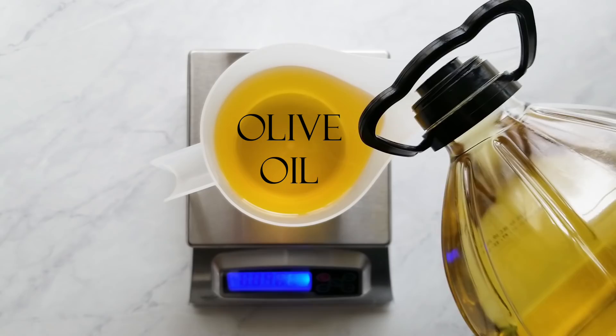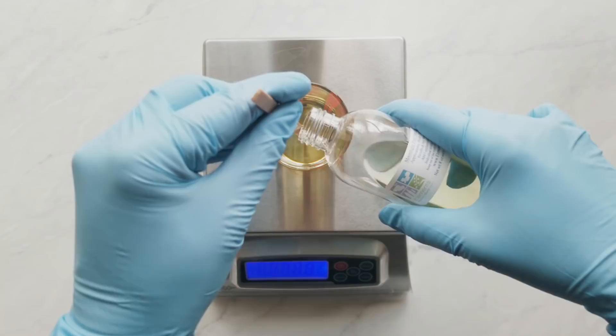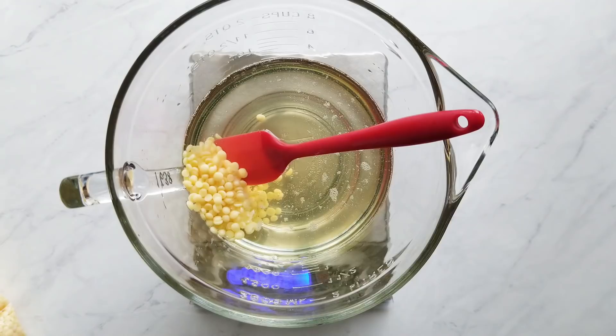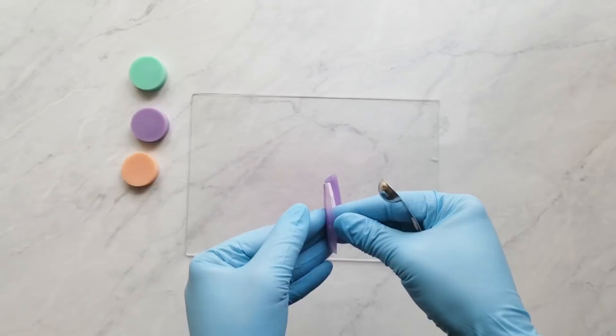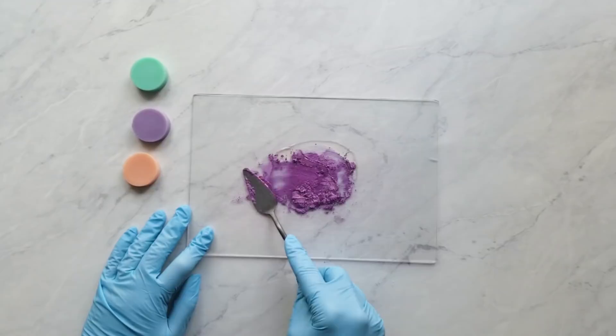Next I measure the fragrance. Today I'm using a moonlight path duplicate from Elements Bath & Body. I really love this fragrance because it doesn't discolor your batter at all and it is very slow moving, so it's a good one for when you're doing intricate designs. Now that the oils are melted I'm going to add the cocoa butter — cocoa butter pastilles from Bramble Berry. They're very easy to work with but you can use any kind of cocoa butter. For a recipe you want to be slow moving, it's very good to pre-disperse your colorants so you're not mixing them in dry or having to stick blend them in, because stick blending causes acceleration.